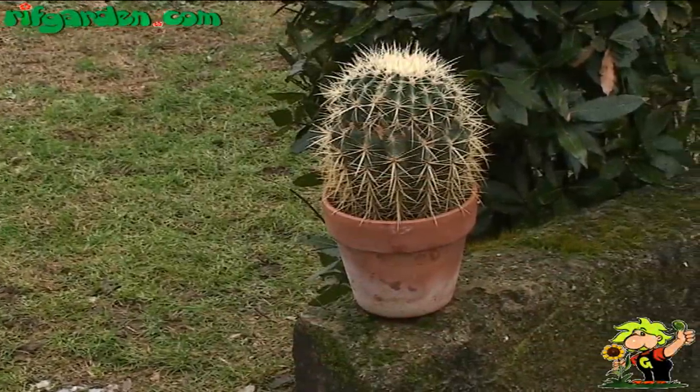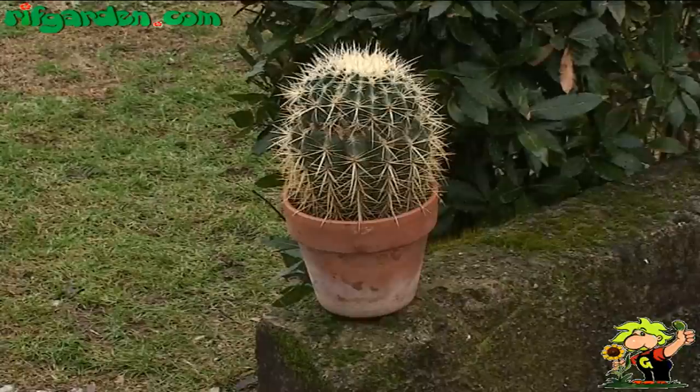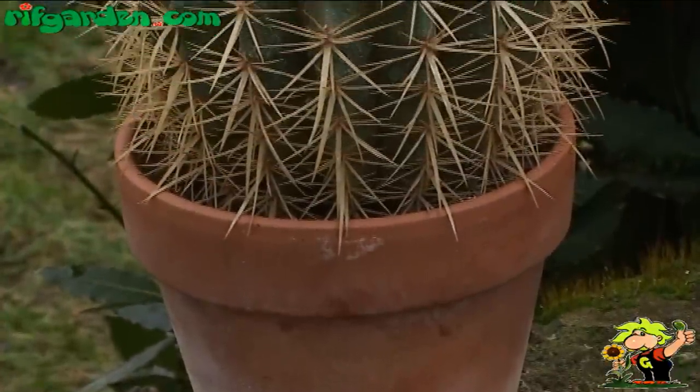The Echinocactus grusonii is a cactus native to the arid regions of Mexico. The rounded shape and numerous thorns have meant that this plant is called mother-in-law's pillow.